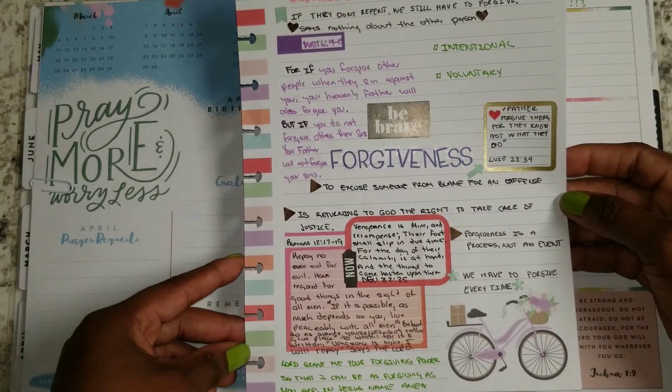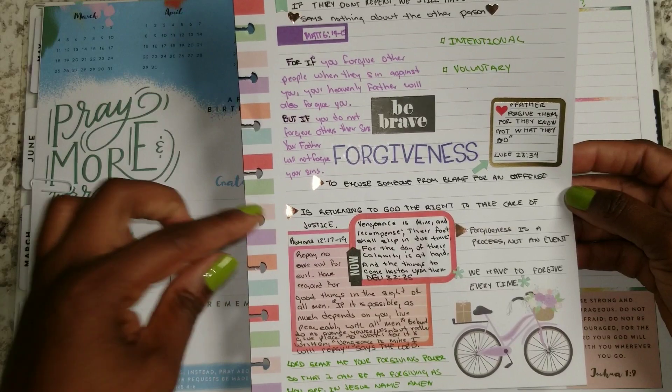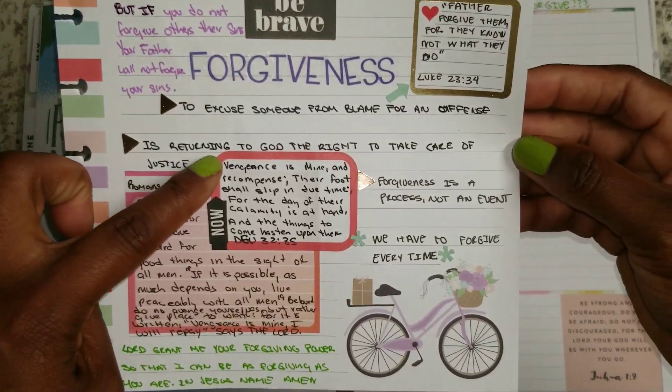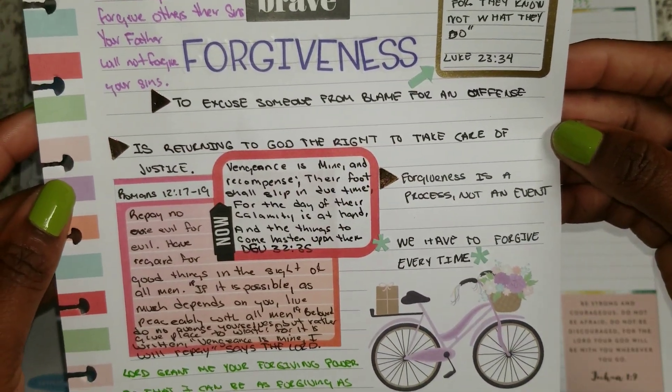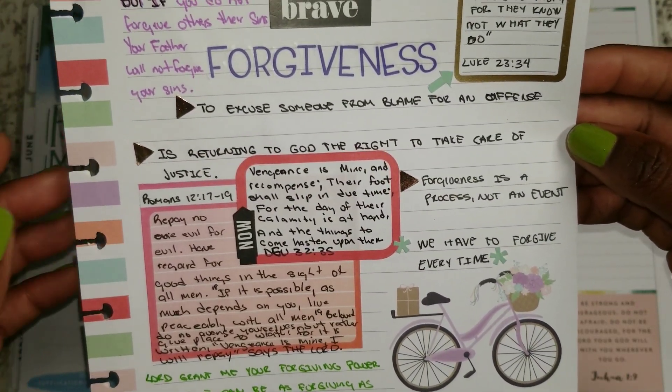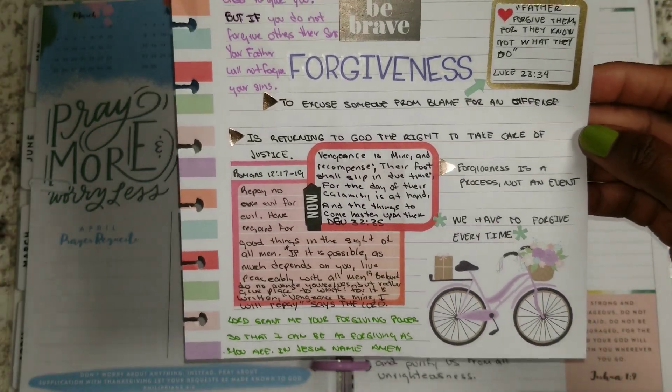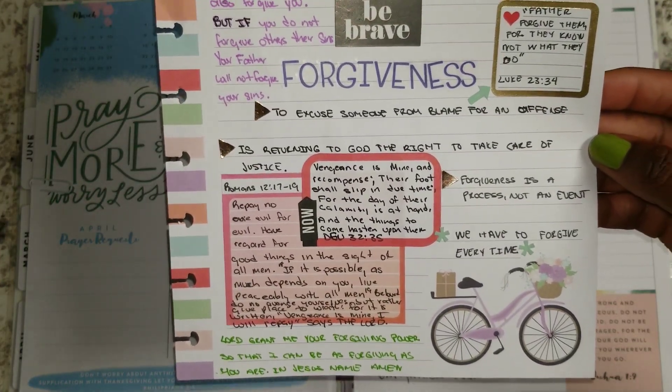Then I also wanted to put another point — that for me, forgiving is returning to God the right to take care of justice. It's not mine. The Bible says, judge not lest ye be judged.